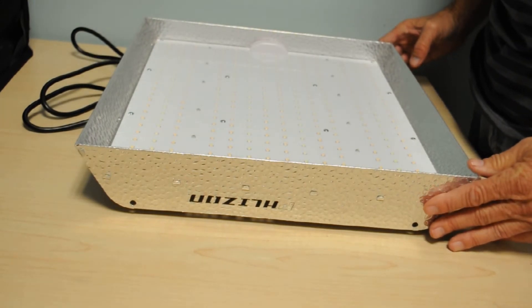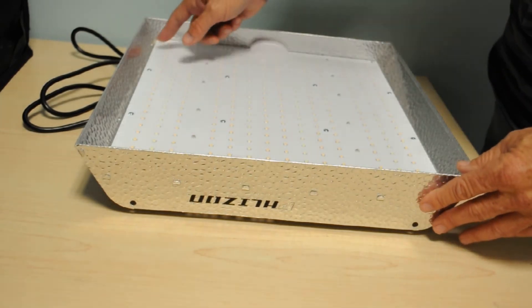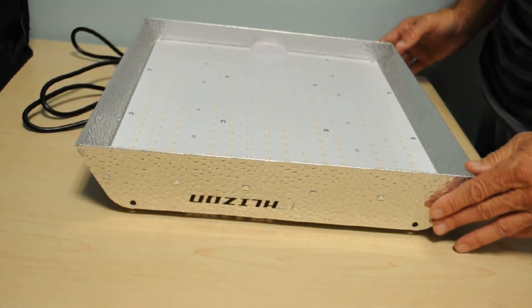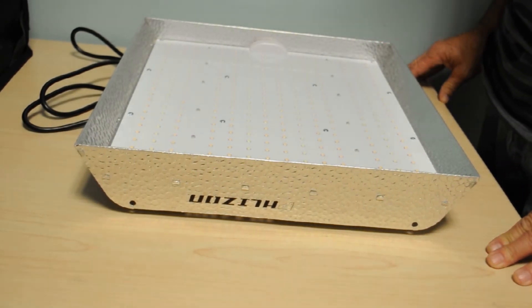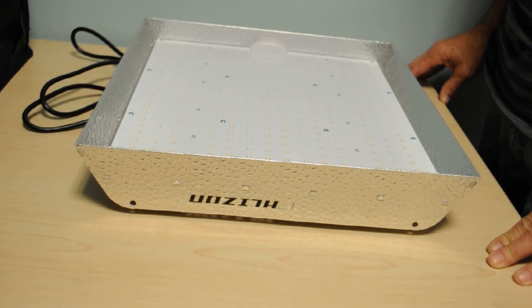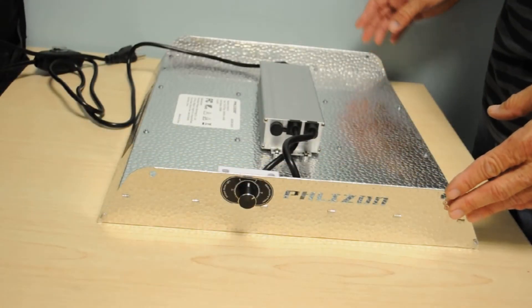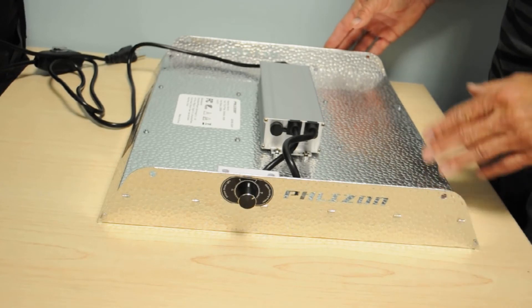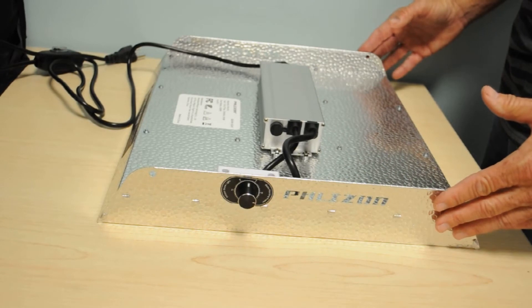Here is the Flison 1500, brand spanking new right out of the box. The light uses quantum board technology — it has a 15 by 13 inch quantum board with 320 LEDs. According to the spec sheet, it uses warm white light with additional red and infrared LEDs, which seems to be the standard these days. On the flip side, it has a full-hold driver, a nice reflector setup, and an easily accessible dimmer switch.